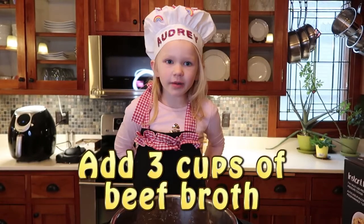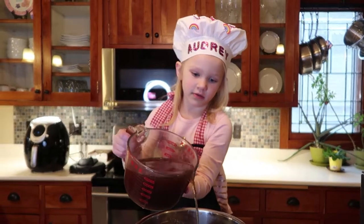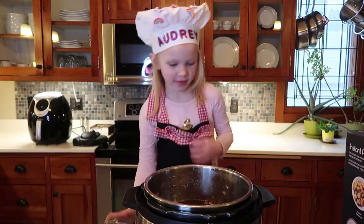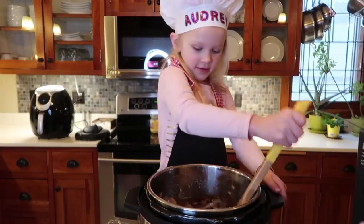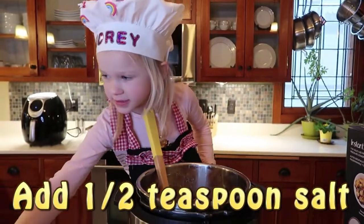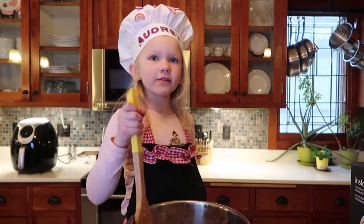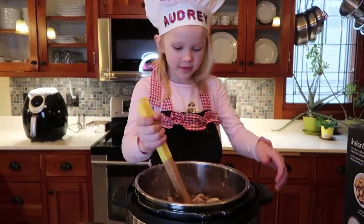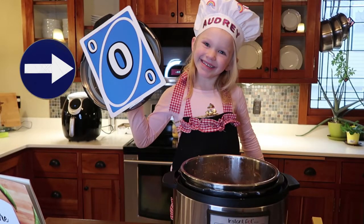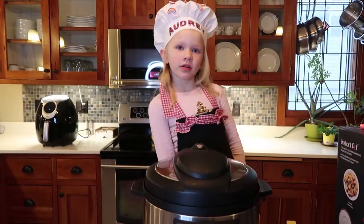Now let's add three cups of beef broth and a half a tablespoon of salt. Give it a gentle stir, then secure the lid on the Instant Pot.